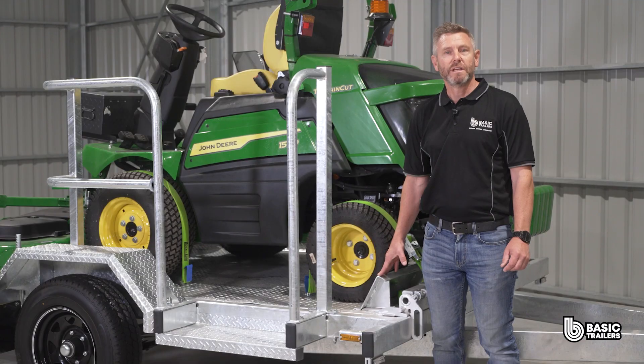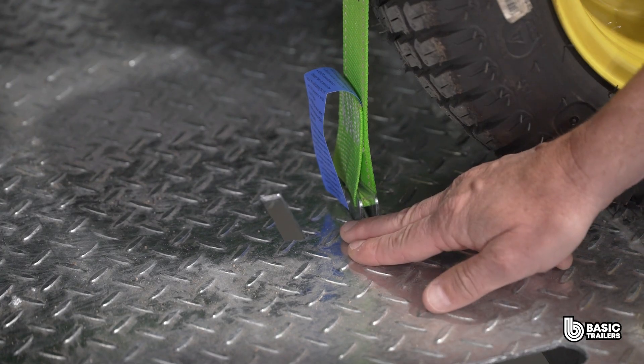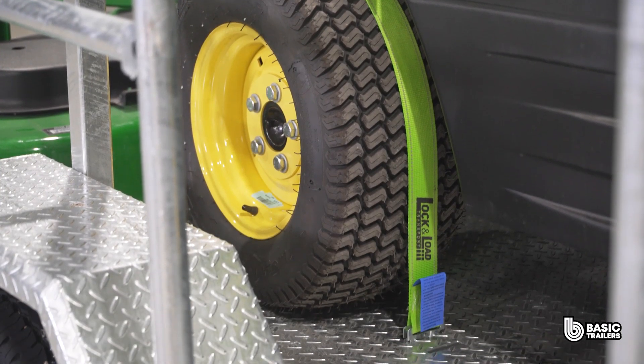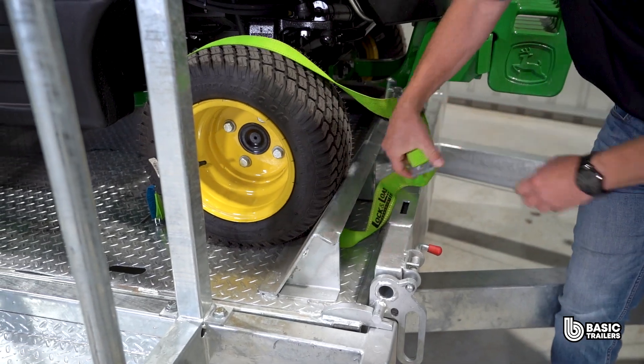To ensure that your mower remains securely in place during transport, we have a wheel chock up front, laser cut tie down points for all four wheels, specifically for use with the included lock and load tie downs. These features work together to prevent any accidental movement, offering you peace of mind that your equipment is safely secured.